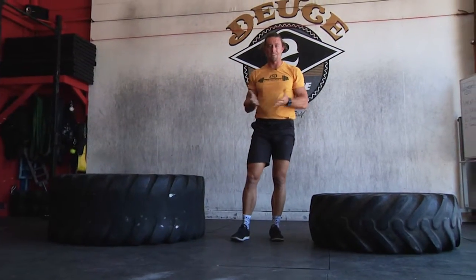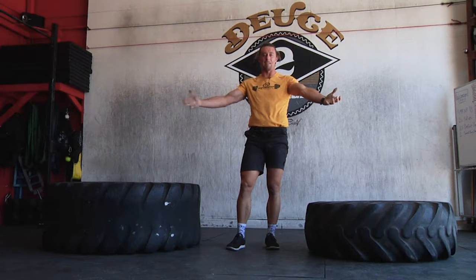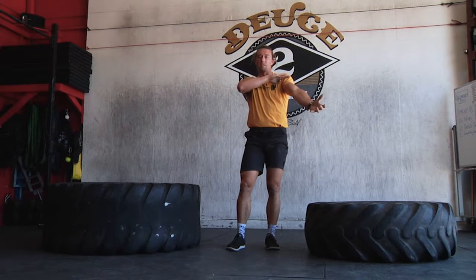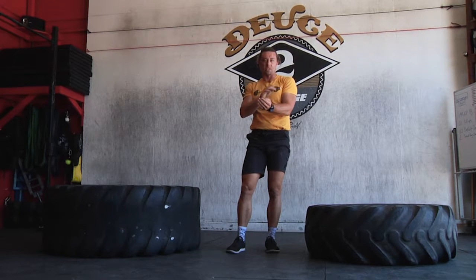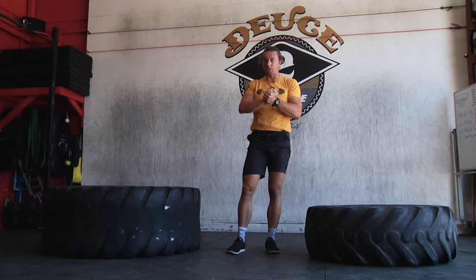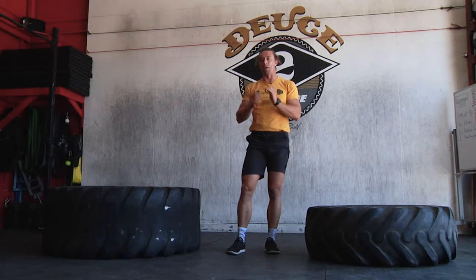Shoulders into the tire first, then I find out where I can put my hands and keep my shoulders pressed into the tire. If I pick my hand position first and my shoulders aren't touching or they're not applying great pressure, then I may be thinking about the wrong things.